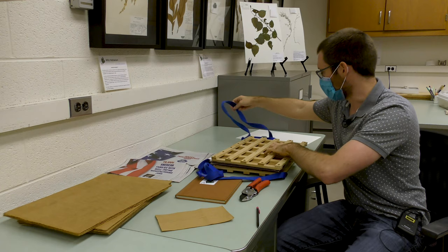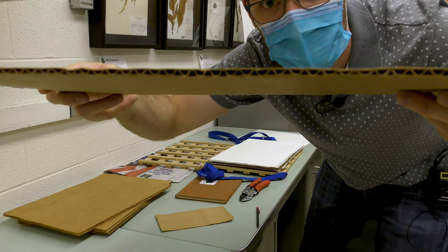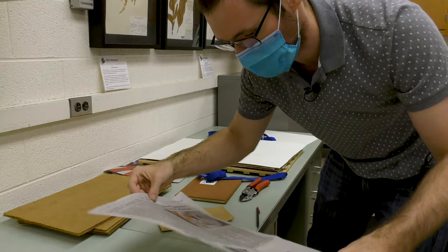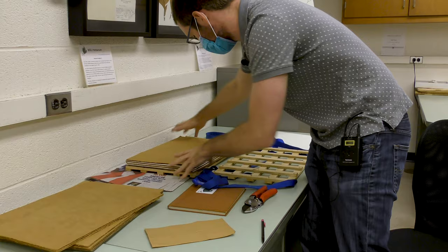It's kind of like a sandwich. What we've got here is corrugated cardboard — the perforations on the side let air flow through and dry the specimens out. Then there's blotter paper, which is just absorbent paper about the same size as a herbarium sheet. And in between the blotter paper and cardboard is just regular newspaper, which is absorbent and easy to find.